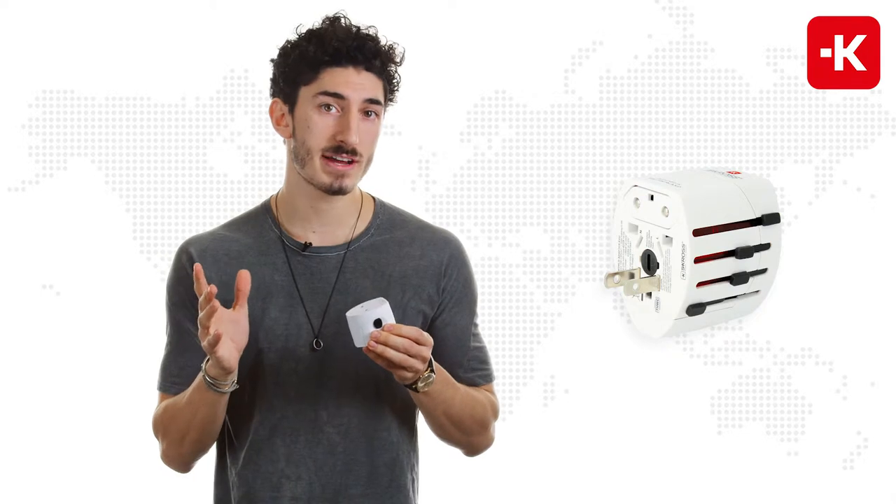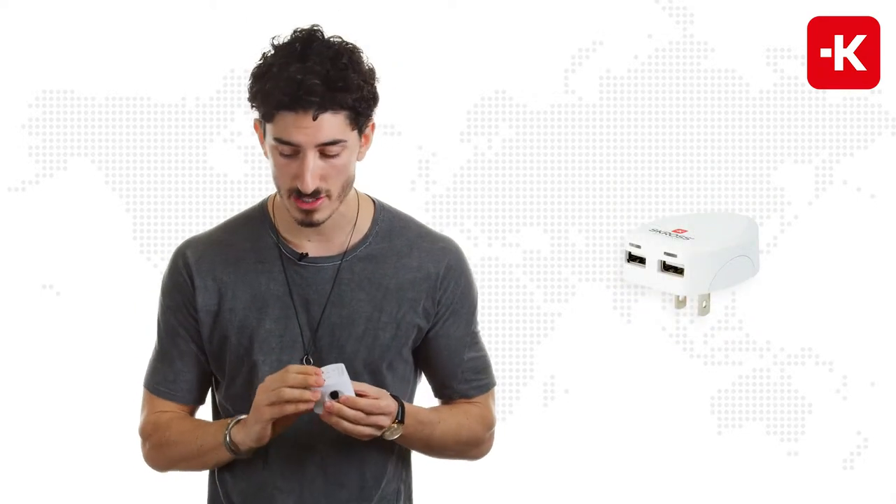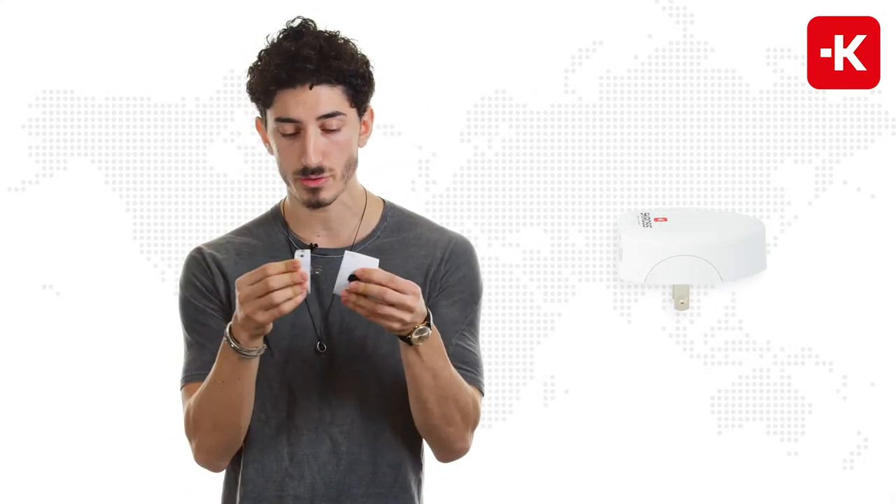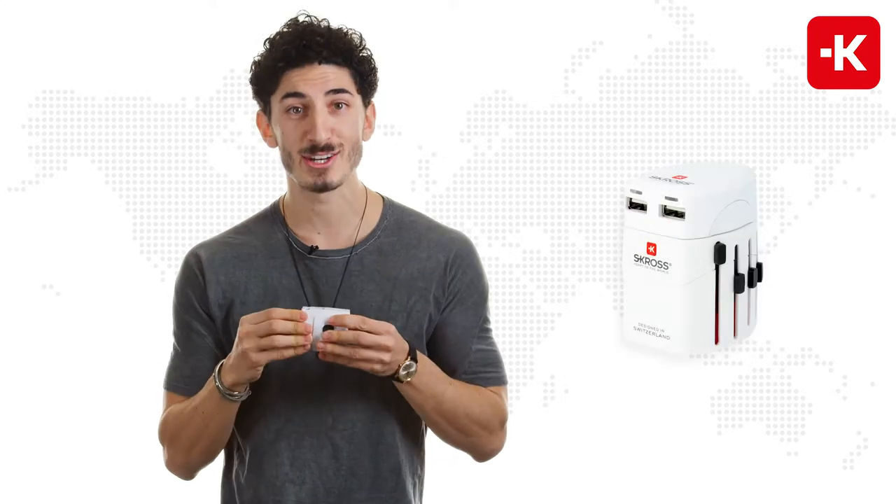Now if you want to turn this device into a USB charger, all you have to do is buy the EVO USB from Scross. It comes with a separate USB charger — you just plug the two together and you're ready to go.